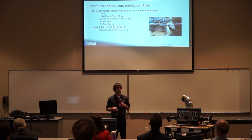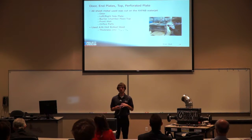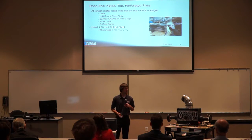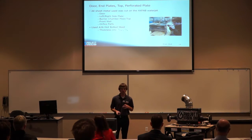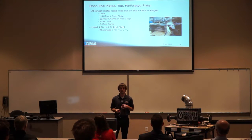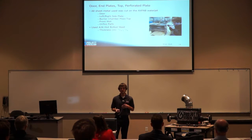Our doors, end plates, top, perforated plate, and other sheet metal pieces were all cut on the Axfab waterjet. We converted CATIA drawings into DXF files with all pieces nested on the sheet material. The material used was A36 hot-rolled steel in two thicknesses — 3/16-inch and quarter-inch. While the waterjet was accurate and efficient, our holes did not line up with the frame because welding caused warping. We used a Dremel tool to slightly enlarge holes so the bolts would line up.